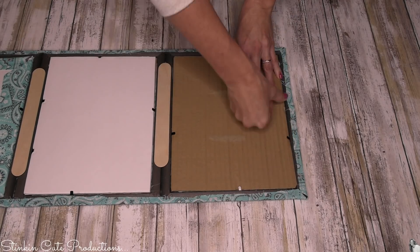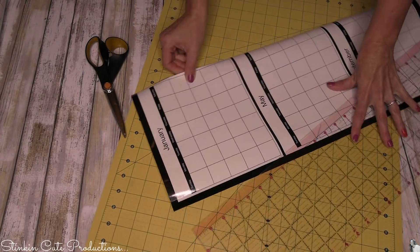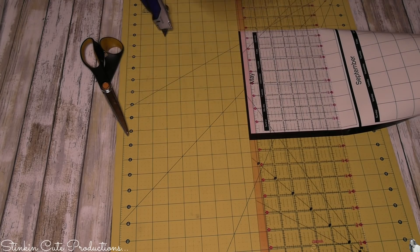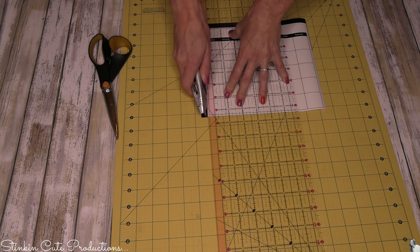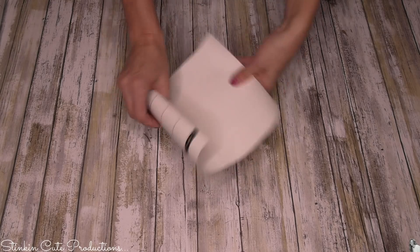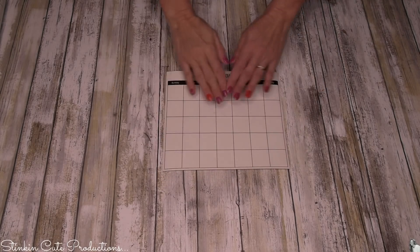For the top frame I wanted to put a calendar, and I found this huge undated dry erase wall calendar at Dollar Tree. It's a very simple calendar — no dates, no year — so it can be used year after year. Because of its size it's not really usable as-is, so I'm cutting down each of the months to make them individual, so they'll fit into the top frame and be interchangeable month after month. Quick tip: because it was rolled up and won't lay flat, take an iron on the lowest temperature with no steam and iron the back — it'll flatten it out perfectly.